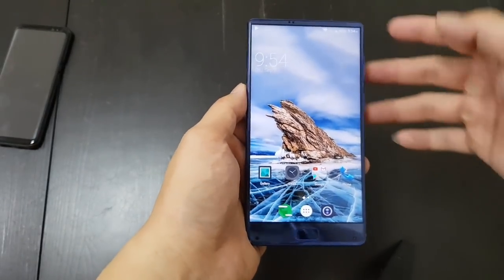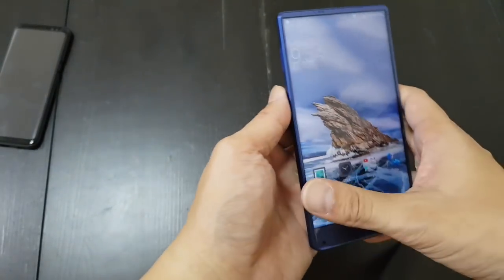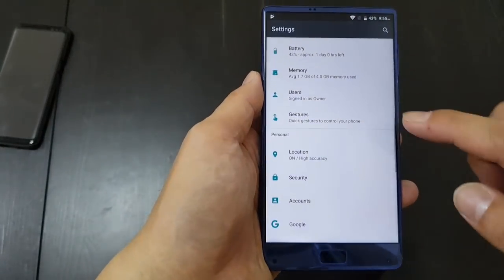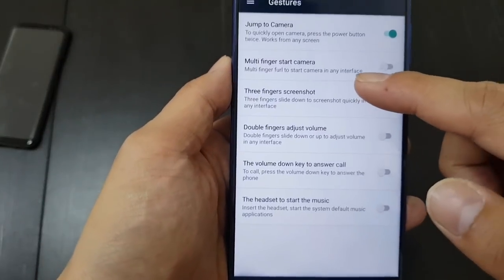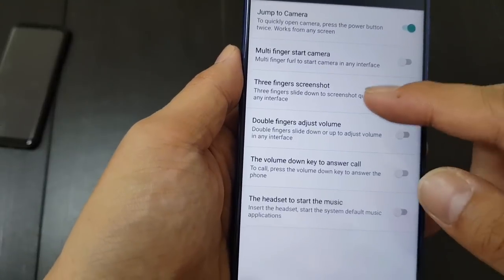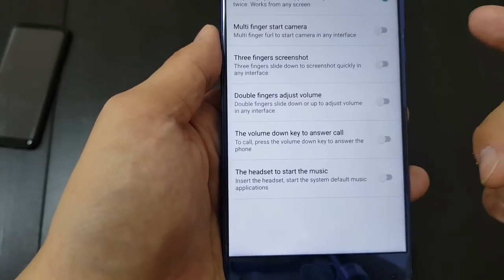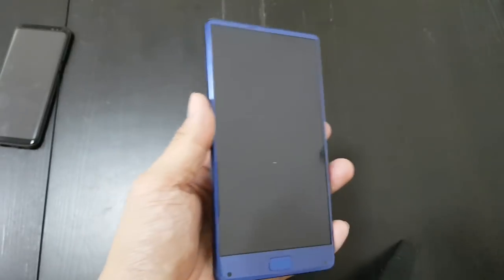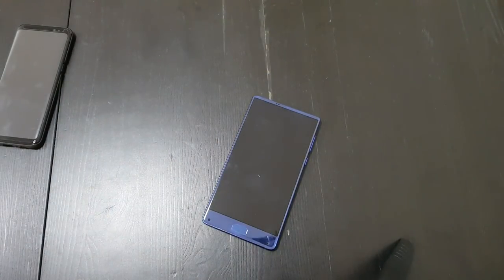The software experience is mostly clean — it's that near-stock Android look found in a lot of budget Chinese devices. There aren't a lot of gesture options though. I wish there were more shortcuts: you can double tap the power button to launch the camera and do a three-finger swipe for a screenshot, or two fingers to adjust volume. I wish there was a way to double tap the screen to wake it, or draw a circle to turn on the camera, which you can do on the Maze Alpha and Doogie Mix.